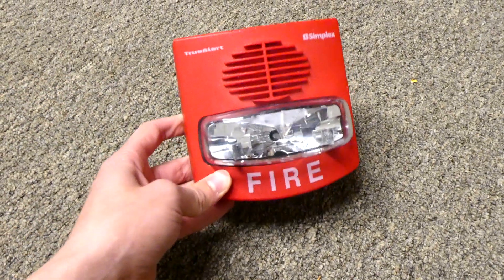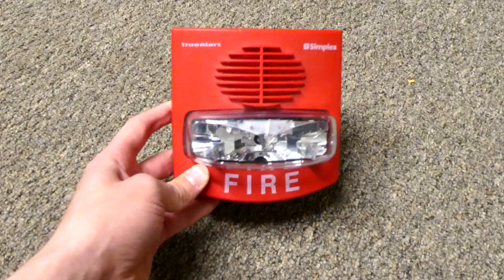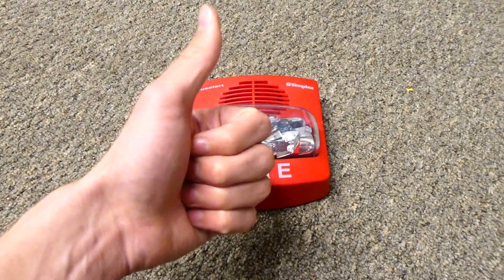So I thought I'd just share with you what the selectable Simplex TrueAlerts are about and why they're great for hobby usage. Now I'm going to go ahead and give it a quick test so you can hear what it sounds like. Thank you for watching — rate, comment, and subscribe.